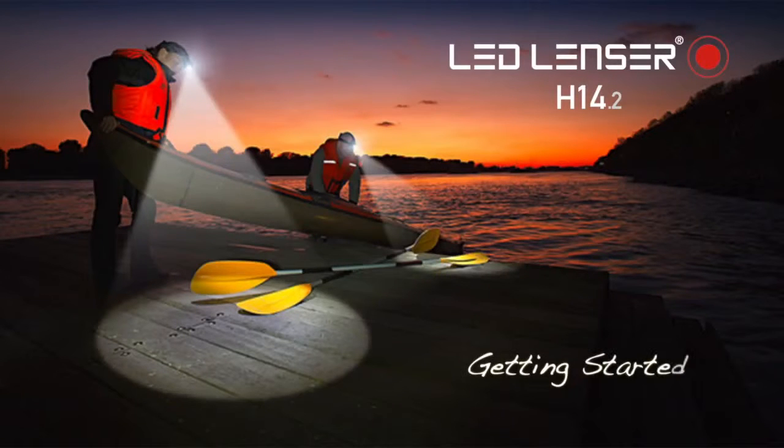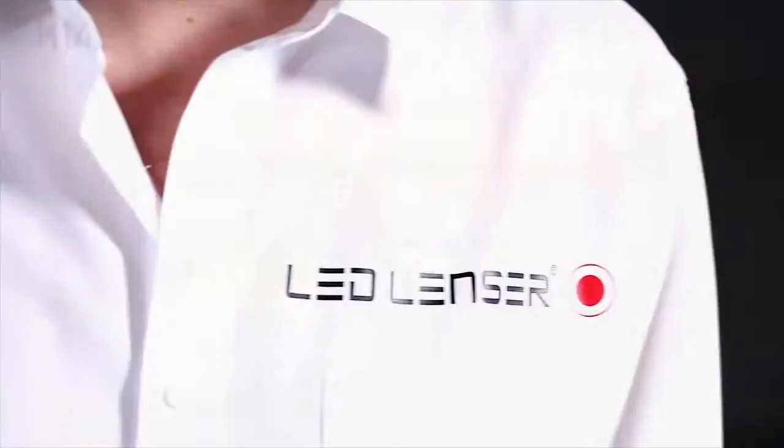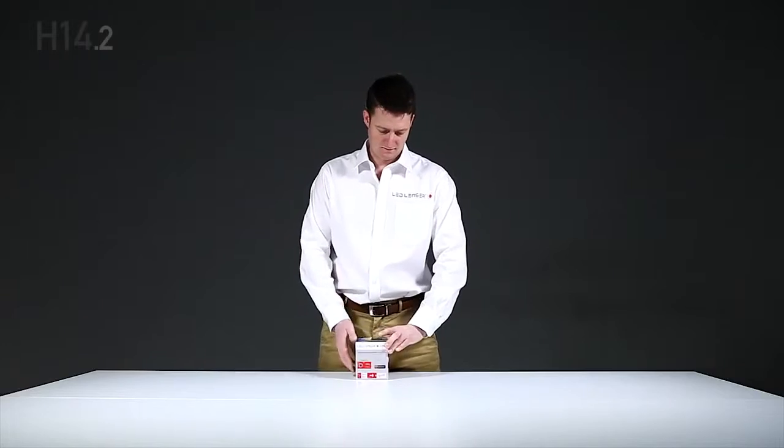Congratulations on your purchase of the LED Lenzer H14.2 headlamp. This video will help you get the most out of this amazing product.